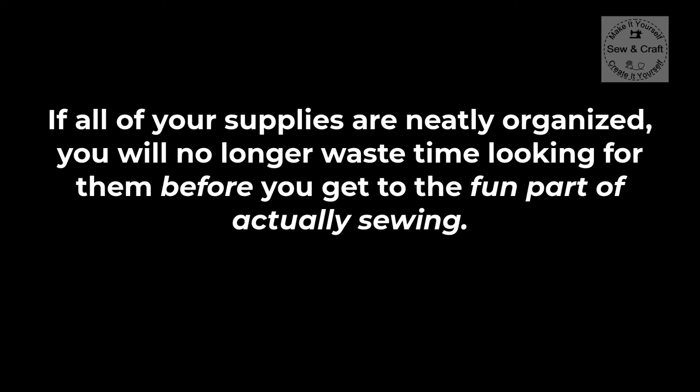This little mini pressing board is also one of my projects to look out for - it is just so useful. Now if all of your supplies are neatly organized you will no longer waste time looking for them before you actually get to the fun part of sewing. If you would like to have access to more of my videos with hints, tips, techniques and projects about sewing, craft, decor or digitizing, please feel free to subscribe to my channel and remember to click on the little bell so that you won't miss any new videos.